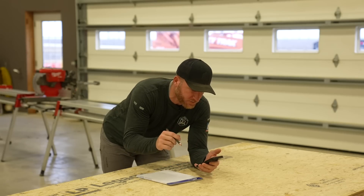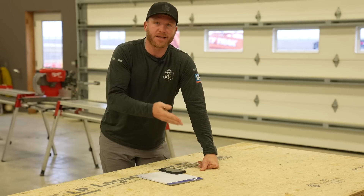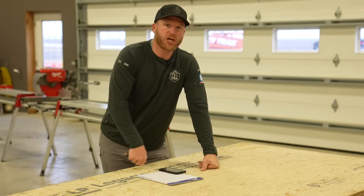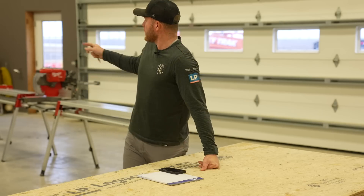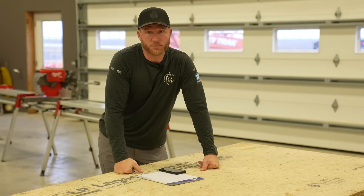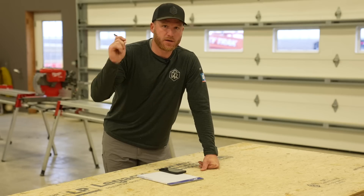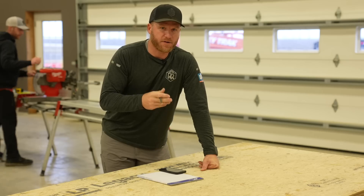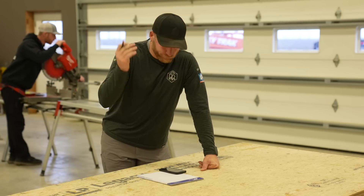I've got all my measurements here, quantities of windows, and I'm going to devise a cut list. There are a lot of similarities - we've got nine of the exact same window and then some others that share the same dimensions. If I can get a nice cut list, we can set the cut hub up with a stopper to repetitiously and accurately cut all the similar measurements without any effort. Once the first one's set up, it's an amazing thing to have - specifically for something like this, because you can make very effortless and repetitious cuts of the same measurement in no time.